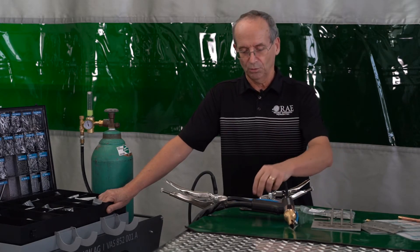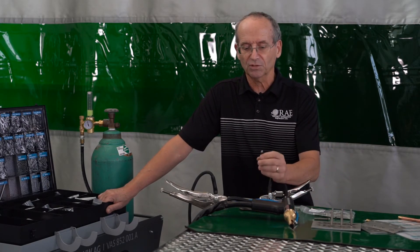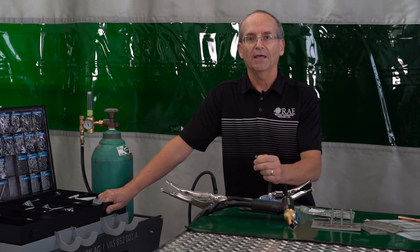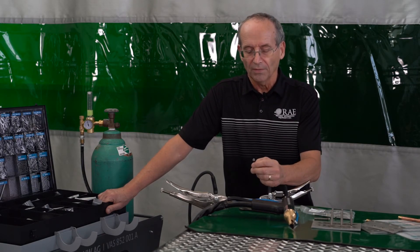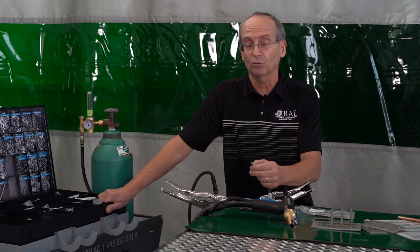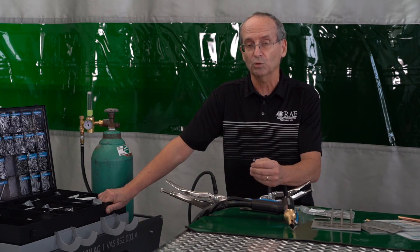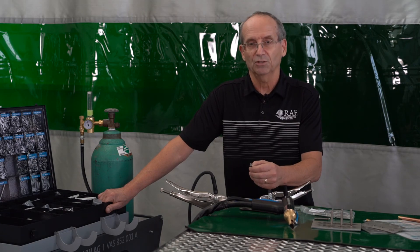One important thing when welding the extraction studs on for self-piercing rivets: weld your first stud on and then try to pull it out with the rivet extraction tool. This gives you a chance to adjust your settings if the stud did not weld on properly. You don't want to weld on 50 extraction studs and have all 50 fail on the pullout. Weld one, do a test pull, make sure it comes out okay, your numbers are good, then continue on.